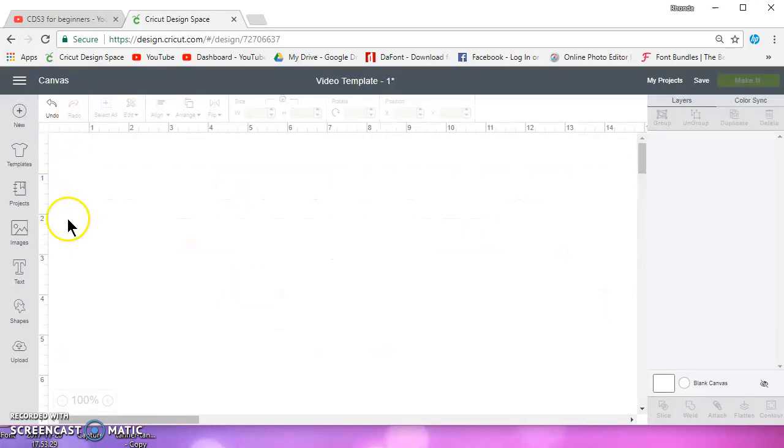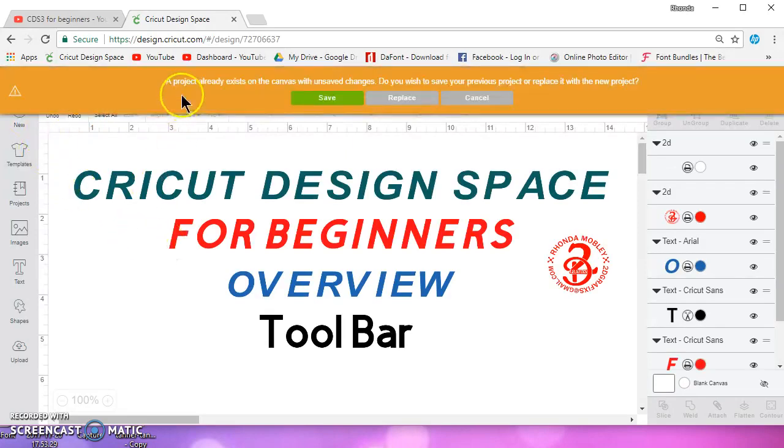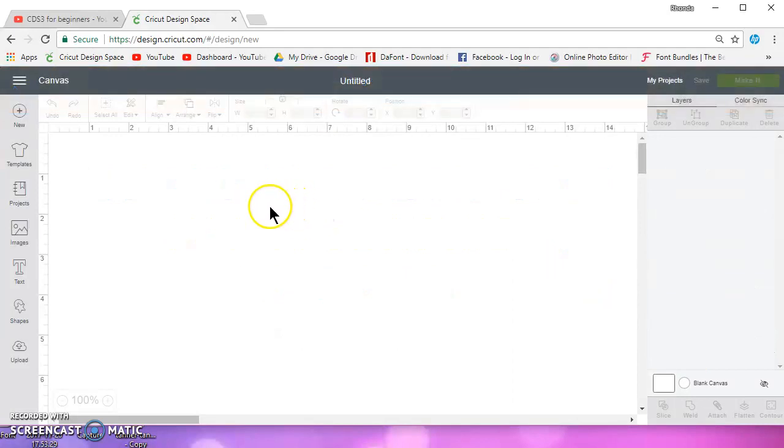The first thing you have is a new project. I'm already in a new project, so if I click on new project it's going to tell me that a project already exists on the canvas that was unsaved — do you wish to save your previous project or replace it with a new project? I'm going to replace it.